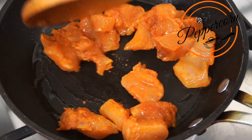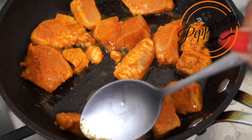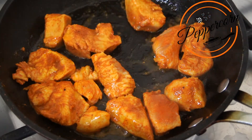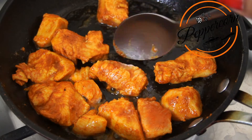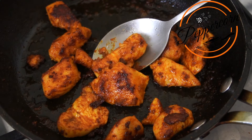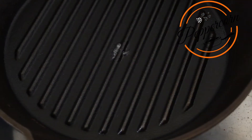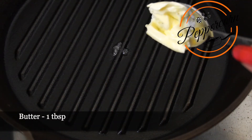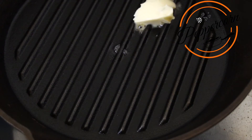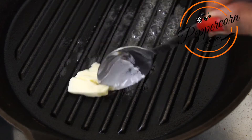I will add the chicken in the pan and shift the chicken. I will add 1 tablespoon of butter in the pan.